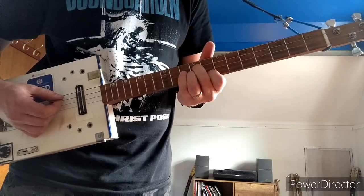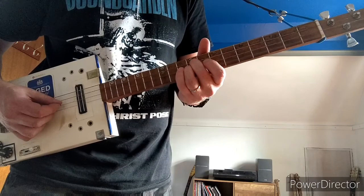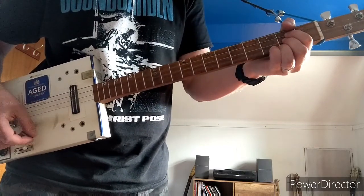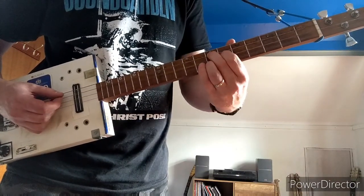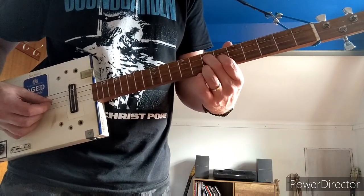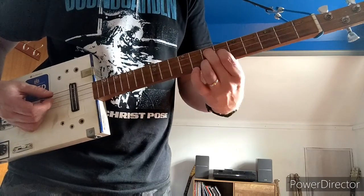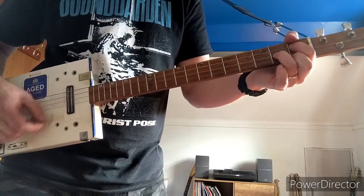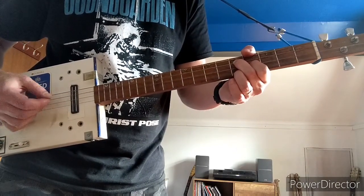Then the next chord is up on the 9th: 2nd finger on the 9th of D, 3rd finger on the 9th of G, and 1st finger on the 8th of B. Then you've got this shape on the 7th: 2nd finger on the 7th fret of D, 1st finger on the 6th fret of G, and 3rd finger on the 7th fret of B. And then move that down too. So the whole thing goes like that.